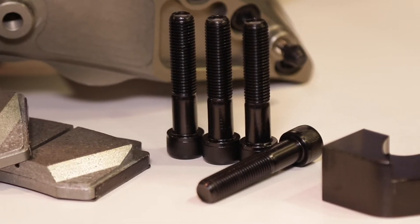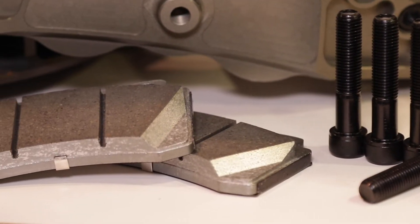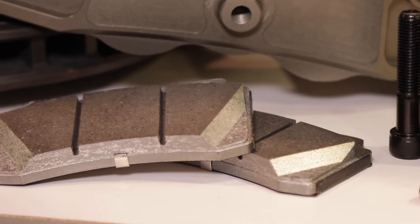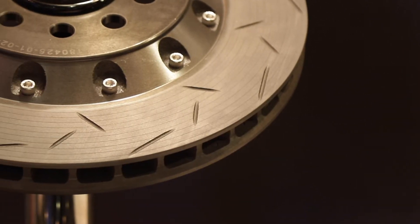Price-wise, we try to cover a large market. So we've got quite a low-priced kit for an entry-level or a budget going right up to the full carbon ceramic, so there's something for everyone.